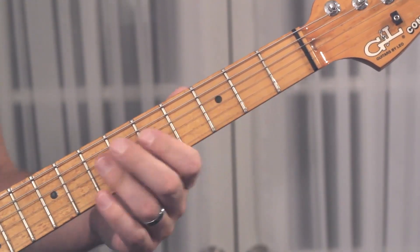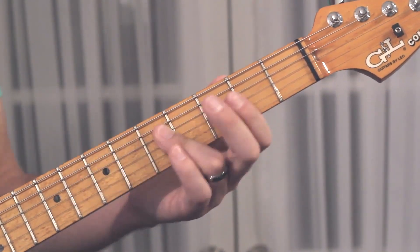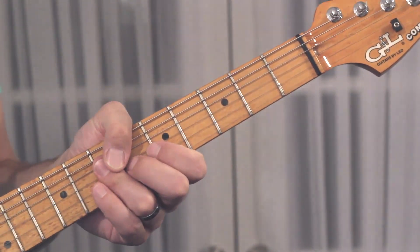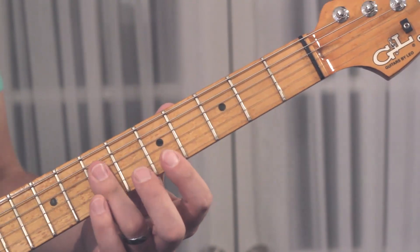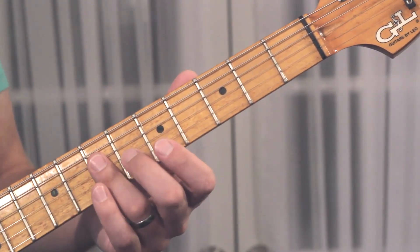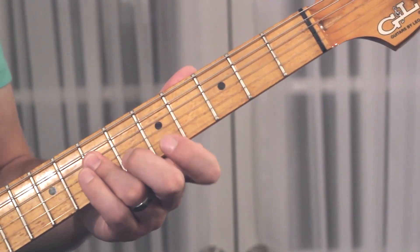So it's going to look and sound like that. And then you're going to slide up here — your 3rd finger barring the 7th fret on the D, G, and B string.